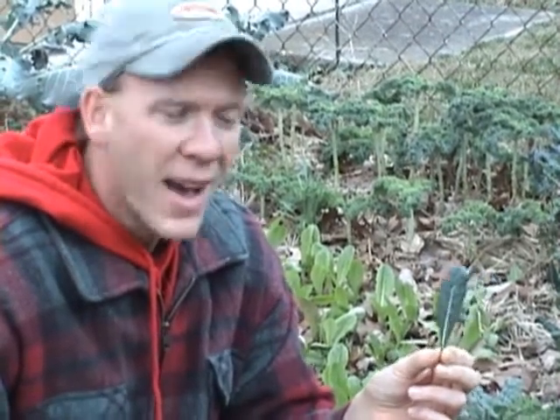But on further study, someone commented on my YouTube video that it was not the case, and that it was actually because water expanded and when water expanded it burst the cell wall.